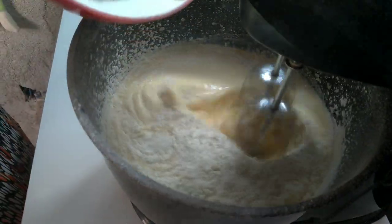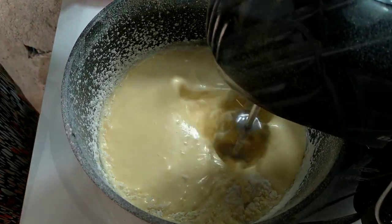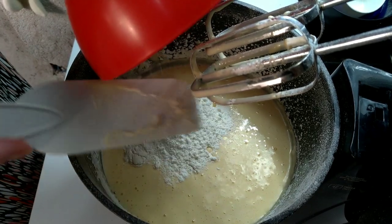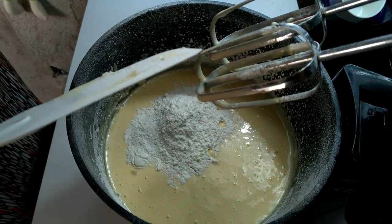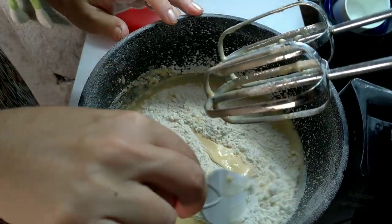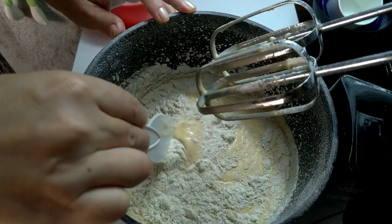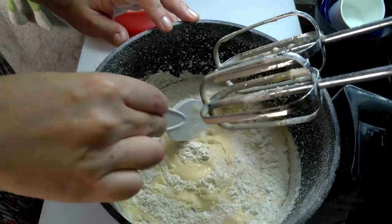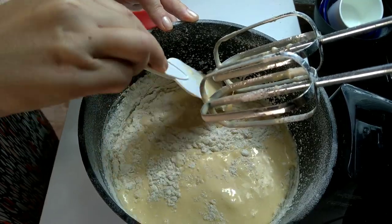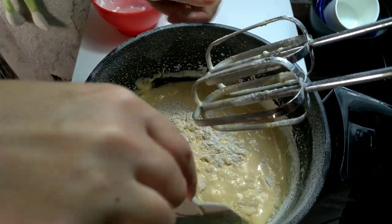Vai ficar espetacular esse bolo. Quem não é inscrito no canal, vamos se inscrever para vocês verem essas maravilhosas receitas fáceis. Agora vamos colocar aqui. Eu dei uma mexidinha porque assim que eu coloquei a farinha, aí espalhou muito, voou muito farinha por aí. Então eu peguei e dei uma mexidinha para não voar mais farinha do que já voou.